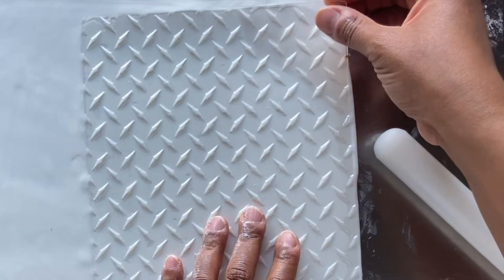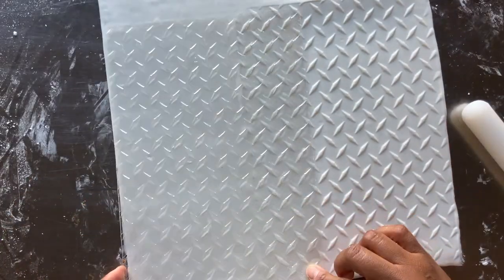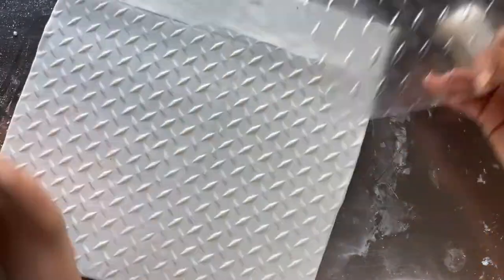Next I gently lift the texture sheet to reveal the beautifully textured fondant. Then I align the pattern of the texture sheet, reposition and repeat the steps until the entire top of my cake base is textured.